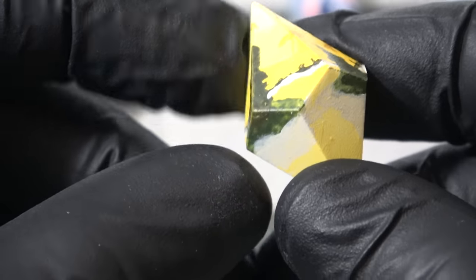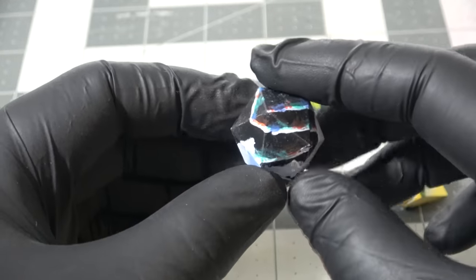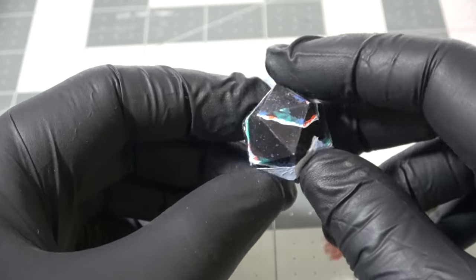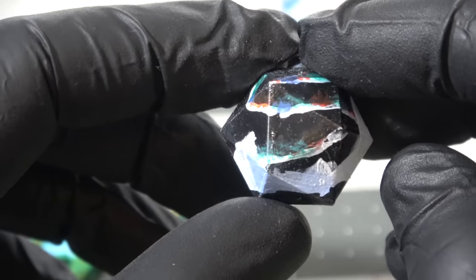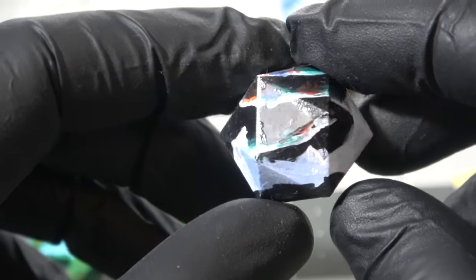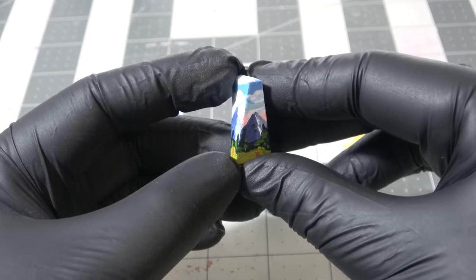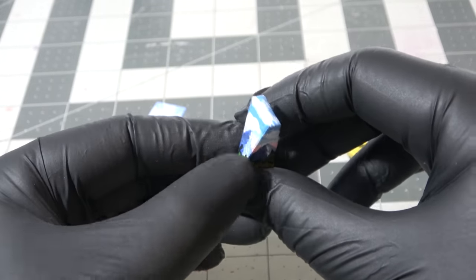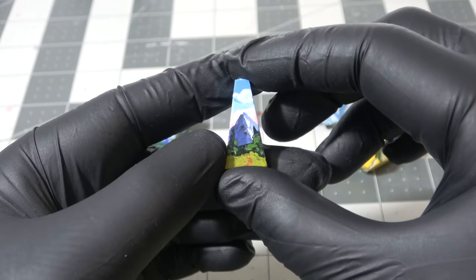Comment down below if you can name all of the Bob Ross paintings I tried to base mine off of — hint, it's going to be very hard because I'm very bad. The only one my wife said she did not like was the aurora borealis and I've got to agree. I tried to do the paint technique where you paint it white and then pull up with colors, which looks really cool, but it doesn't work on such a tiny scale. Either way, the D4 looks fantastic and exactly what I was hoping these would turn out to be.